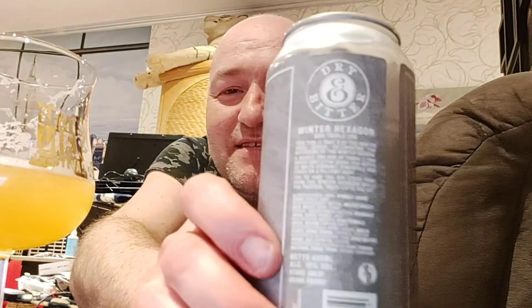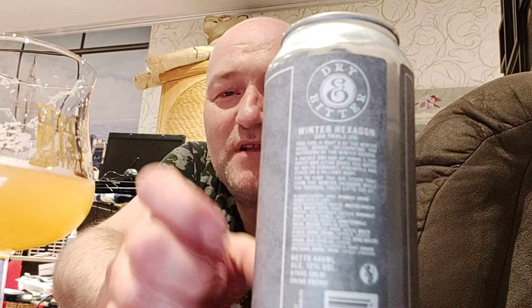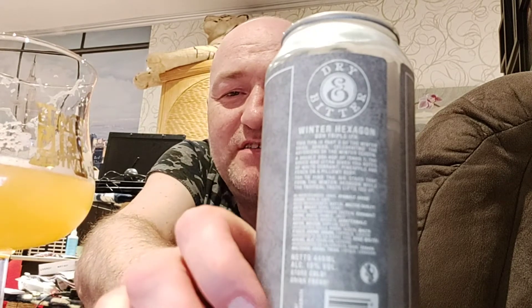You can see the label here — Winter Hexagon, 10% ABV, imperial IPA. Okay, we're gonna dive in — cheers, guys!